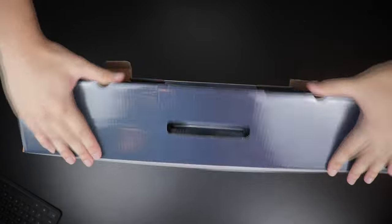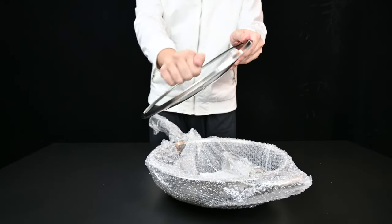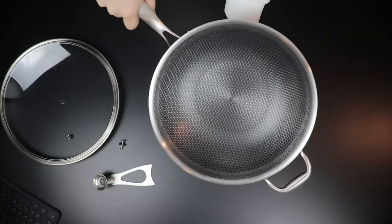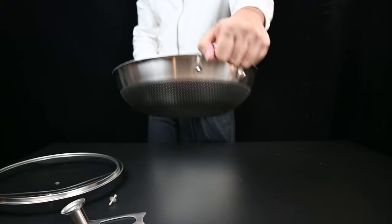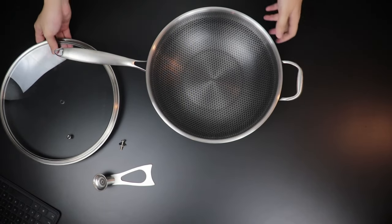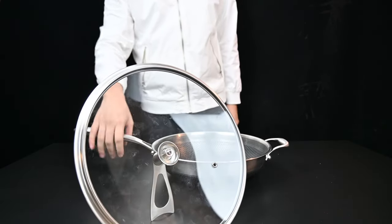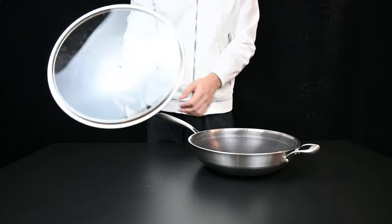Now we move on to the 32-centimeter hybrid wok — my personal favorite among the entire complete series. The glass lid doesn't come with the handle; you have to install it on your own with just a screw. The wok is wrapped in plastic. Taking a look at the bottom of the pan, it's flat-bottomed with nice flared edges, meaning you can fit quite a large portion. It also has a side handle to assist when you want to carry the wok around your kitchen. To install the lid handle, just screw it in — very simple. The nice thing about this lid is you can stand it on top of a table; just make sure it's pointed downwards so it doesn't roll off. Very nice and space-saving.